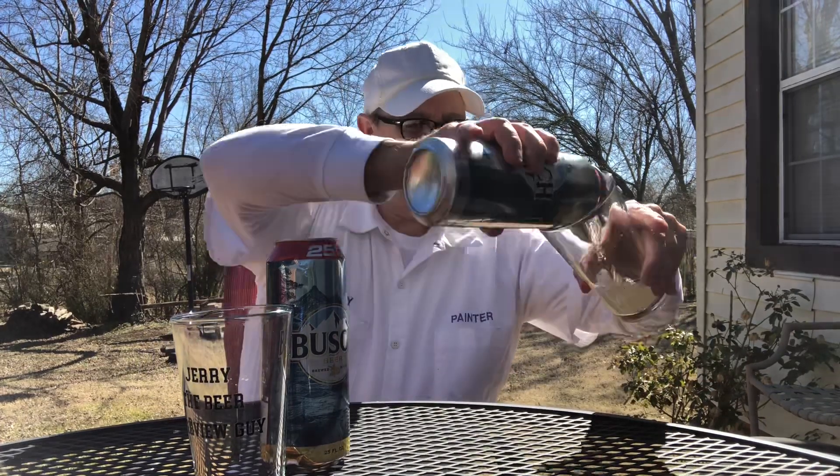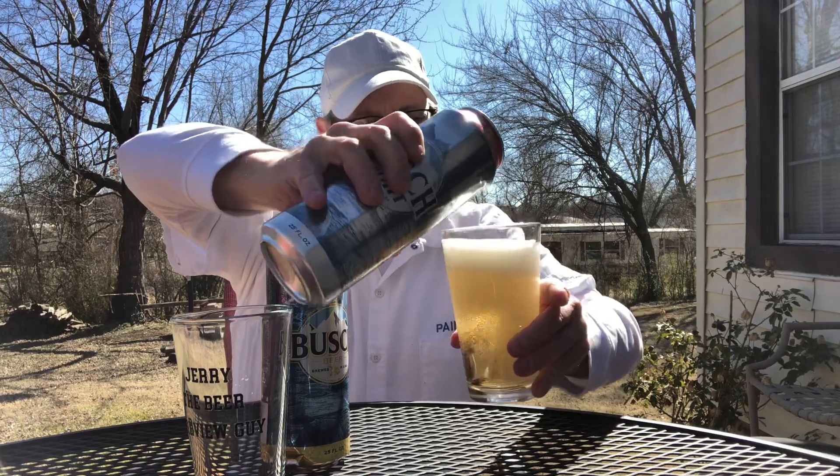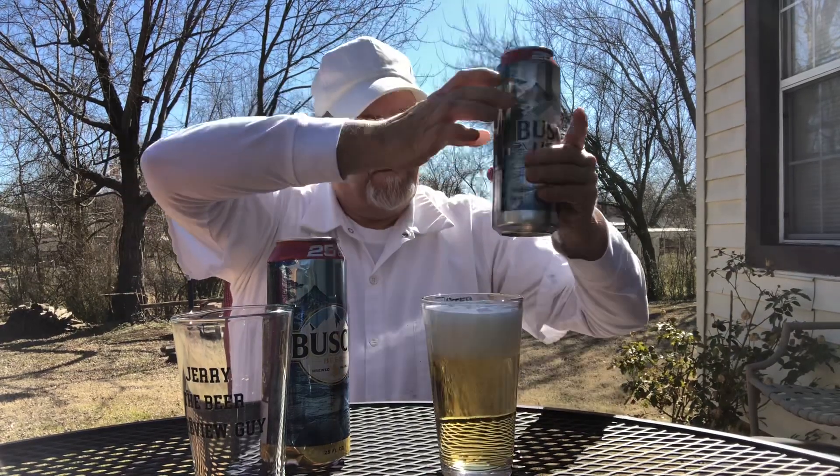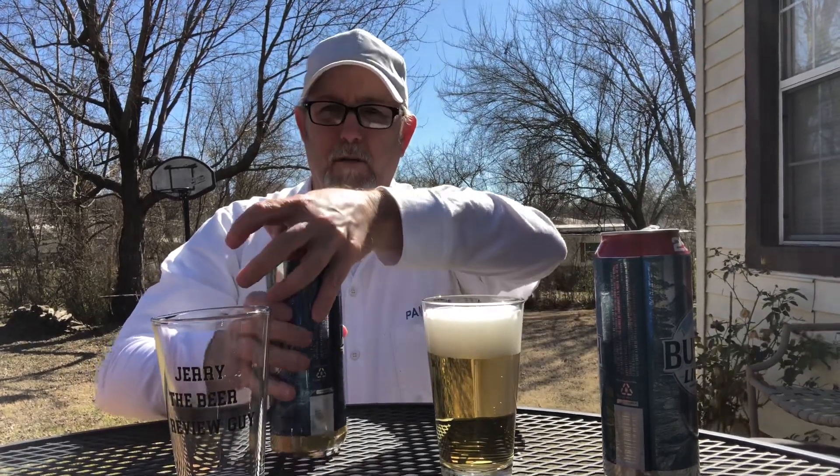They're gonna give me a buzz, I'm sure — it's a lot of beer — but worst case scenario I'll just be urinating like a racehorse. I'm gonna use the no-lettered glass for the light and my lettered one for the regular.